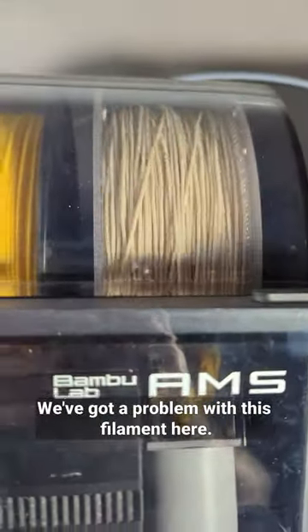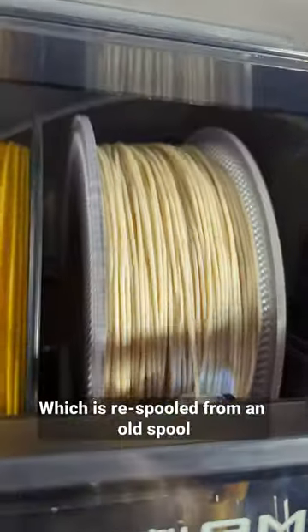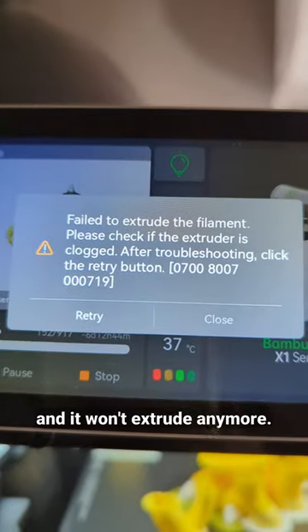Still day one of the week-long print. We've got a problem with this filament here, which is respooled from an old spool and it won't extrude anymore.